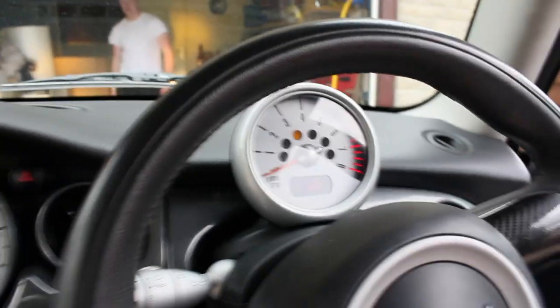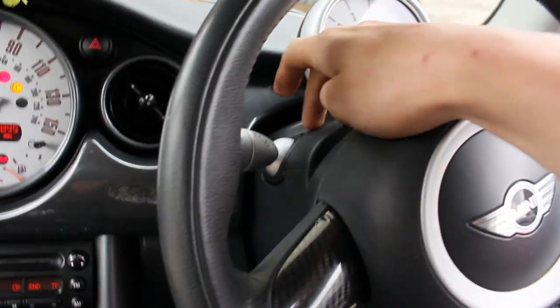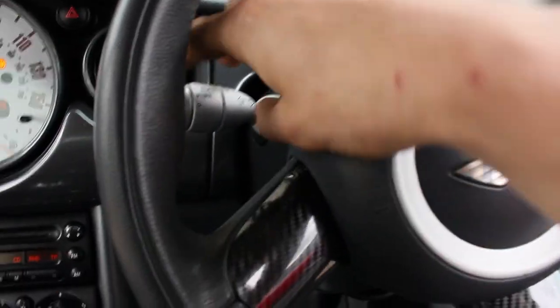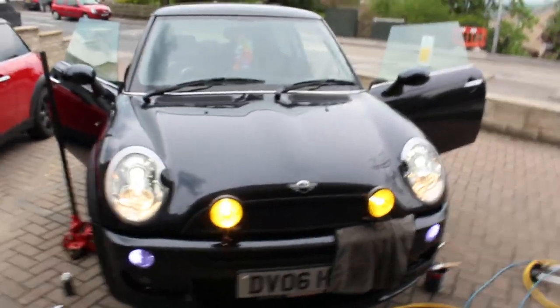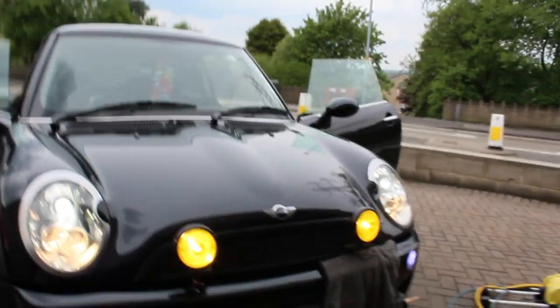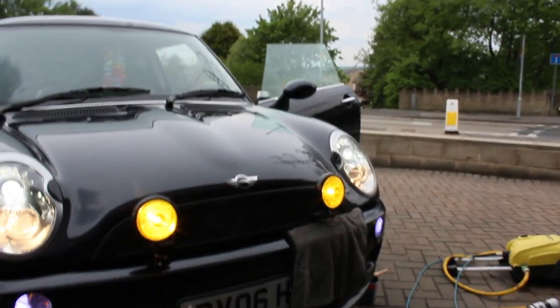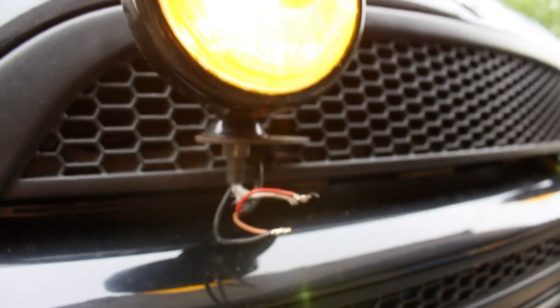We're inside the Mini now. As I said it already came wired up, so all we've done is put the spotlights on. What I've done is tapped into the wire for the full beam, so whenever you do your full beam the spotlights obviously come on too. So we've put the full beam on — have a look around the front, there you go! Nice simple installation. We'll be doing the full installation video on the other Mini to show you how it's done. All we've got to do now is put some tape around these wires and tuck them behind the grill so you can't see them — and that's it.